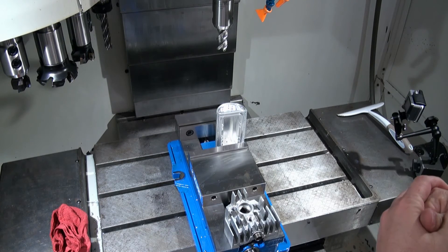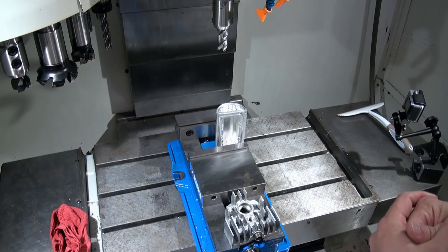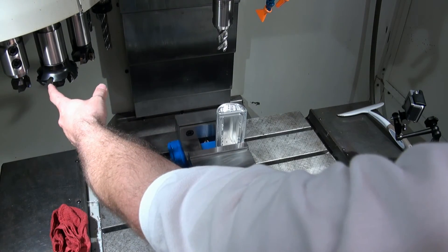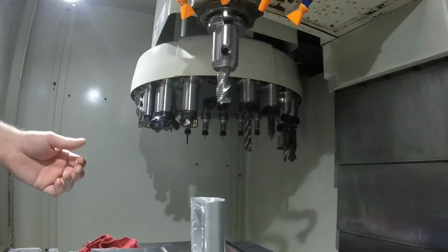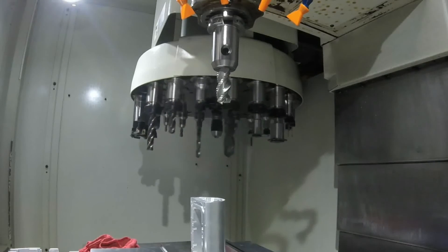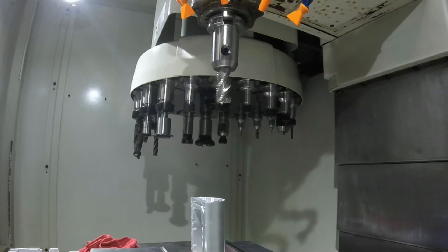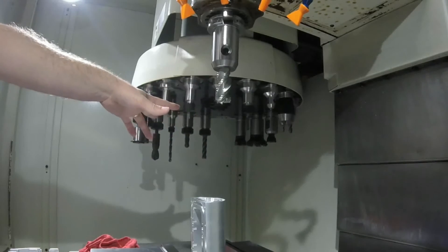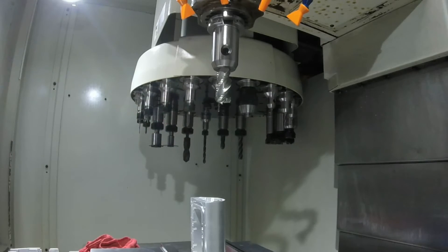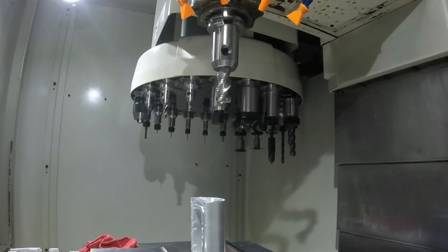The next thing to consider is what type of tooling we're going to need to make our part. Are we going to be doing a lot of flat work? That's going to require some larger facing mills — this is a 3-inch facing mill. Are our parts going to be deeper? We'll need some longer end mills, maybe a larger drill, some slitting saws, or are we going to mainly be using some smaller tooling — small drills and taps, small end mills, thread mills. Those types of tools will also dictate what type of machine you're going to specify.